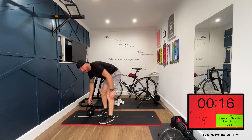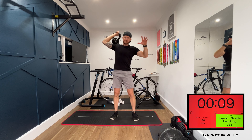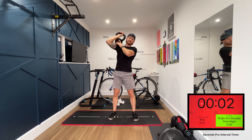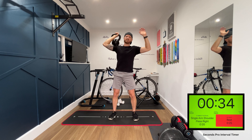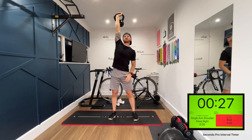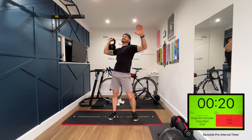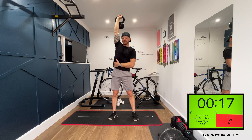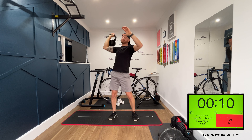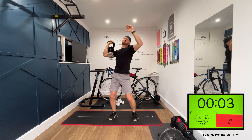We're on our final two moves. We've got single arm shoulder press. Get that kettlebell up in the air, onto your shoulder, and just press straight up. 35 seconds on the right side, 35 seconds on the left. Let's go — really finish these shoulders off. Come on.